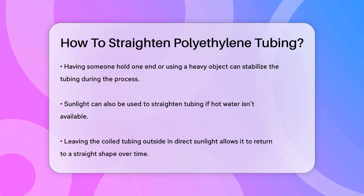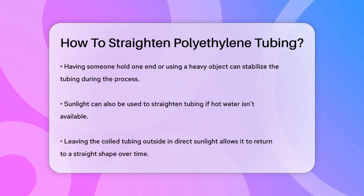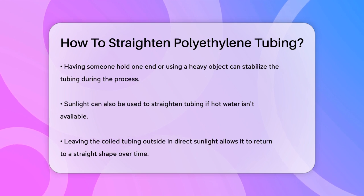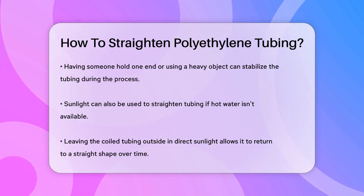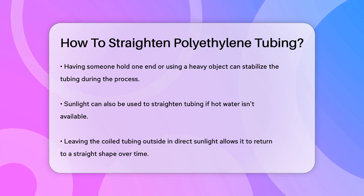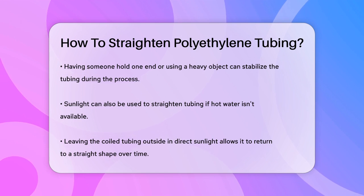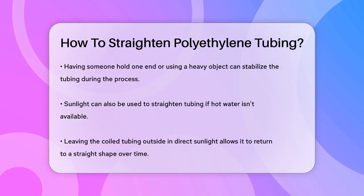Another approach is to use sunlight. If you don't have access to hot water, you can leave the coiled tubing outside in direct sunlight. Over time, the heat from the sun will help the tubing return to its original straight shape. You can also tie the tubing to a straight piece of timber or metal to speed up the process.